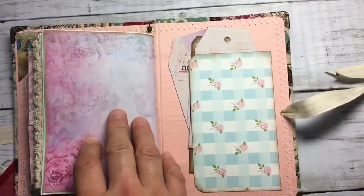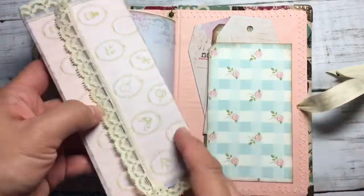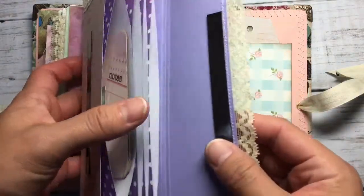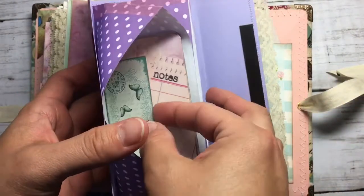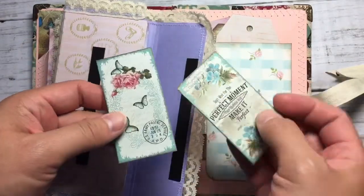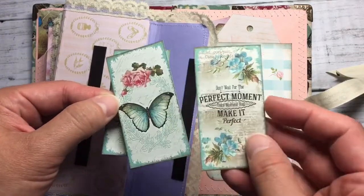There are more things coming with this kit. I made this little pouch — it's a magnet. And here we have more. This is a freebie from Artemis as well — it's a blue butterfly. You can use it as a drawing card.